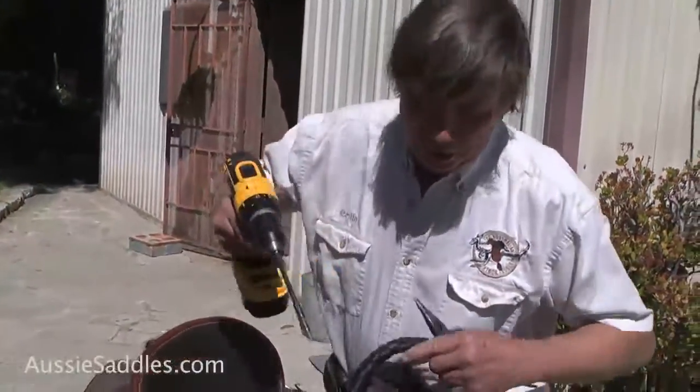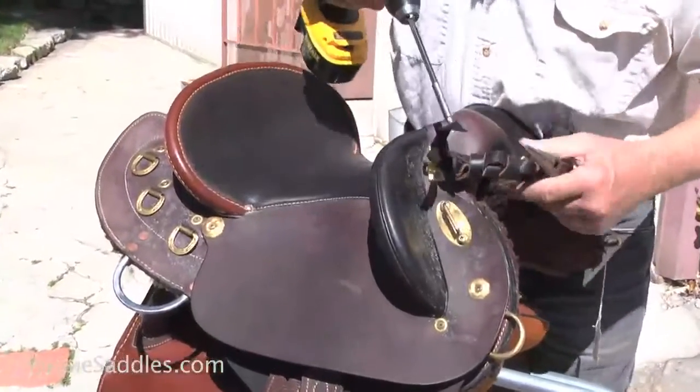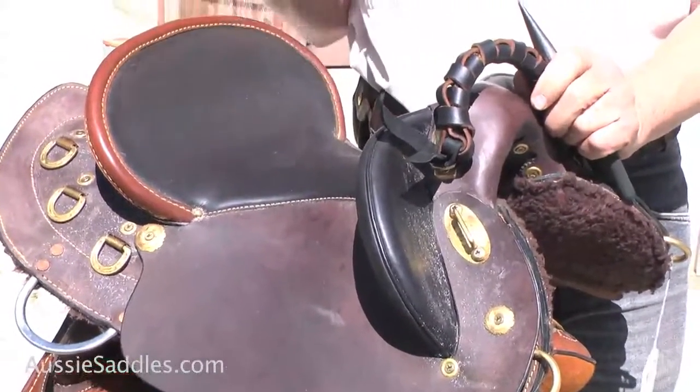Now there's a real lazy way to do this too. You can put the monkey grip here if you want. Just unscrew that screw, unscrew that screw, and then thread that bracket through here like that. And then you can screw it up again, and there it is done that way — an easy way.